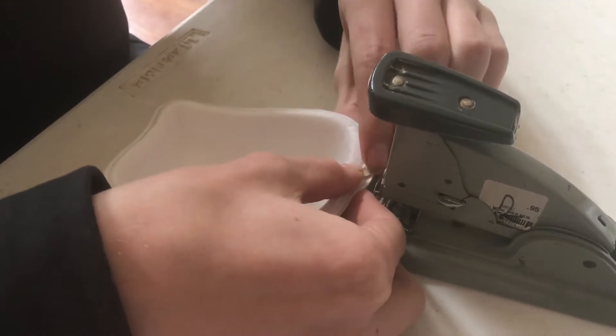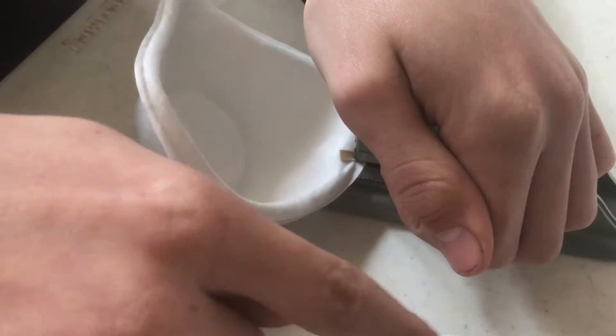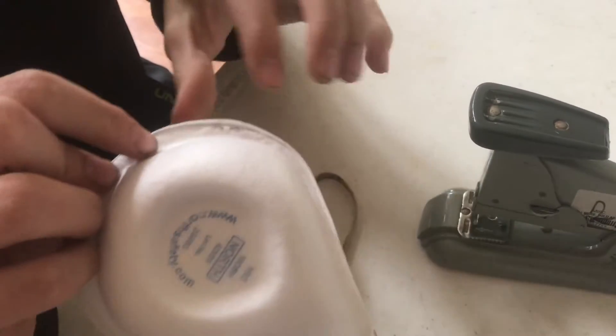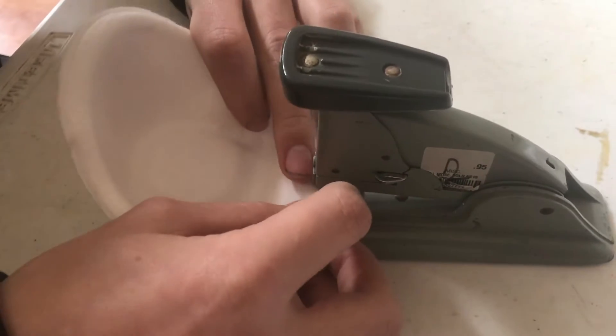Now we'll staple this in place. You want to put the spike right through the rubber band just like that, and you don't want the spiky, pokey end towards your face — you want the smooth end near your face. These straps will be going around your ears.